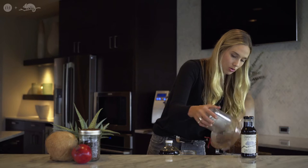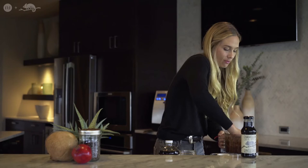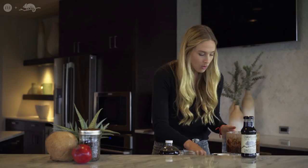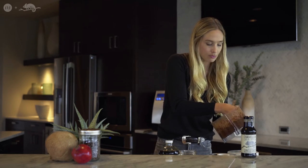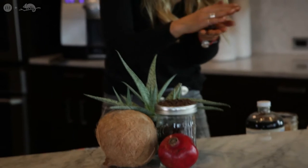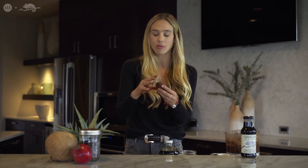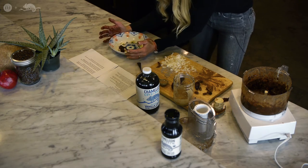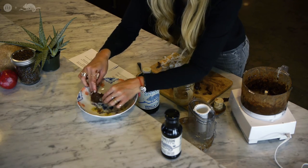This looks so freaking good! Take the blender off — you can lick it too, which who doesn't want? It's super thick and super creamy. Put it on the side, and that vanilla coffee is delicious. Now you're going to take the mixture and roll it into balls — so easy. You can mold them in any way you want. I like to take coconut flakes and place them on top because it gives a little extra nutty flavor. Take the coconut flakes, put them on the bottom of your plate, and then just roll the balls in them.